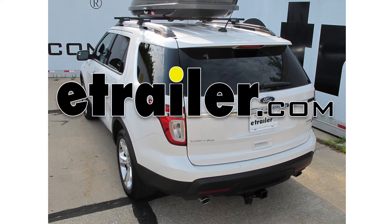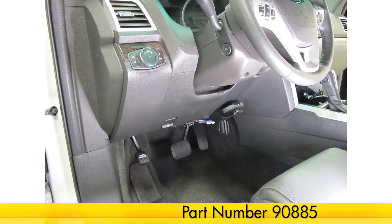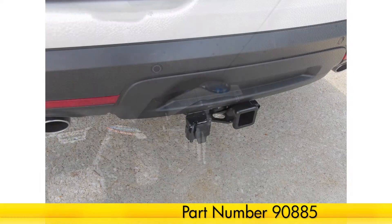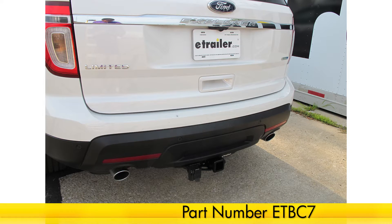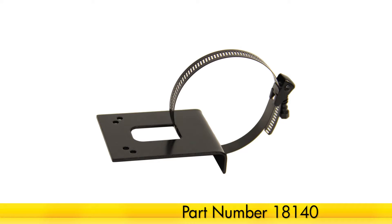Today on our 2014 Ford Explorer, we're going to be installing the Tekonsha Prodigy P2 Trailer Brake Controller, part number 90885. In addition to our brake controller, we're also going to need to install the Universal Installation Kit for Trailer Brake Controllers, part number ETBC7, as well as a no-drill mounting bracket, part number 18140.